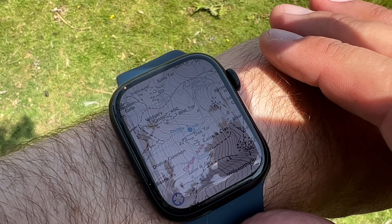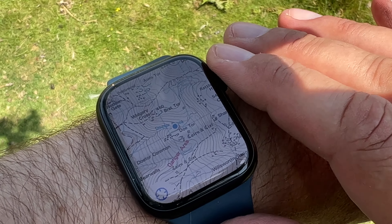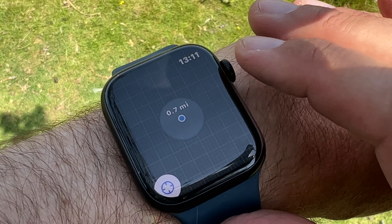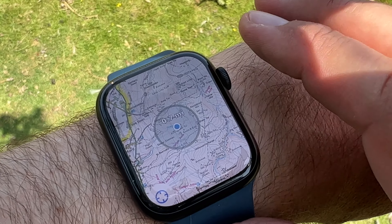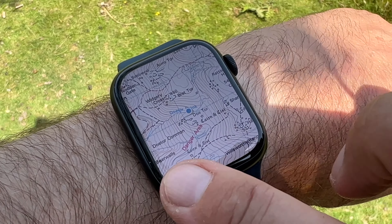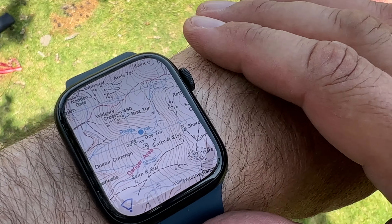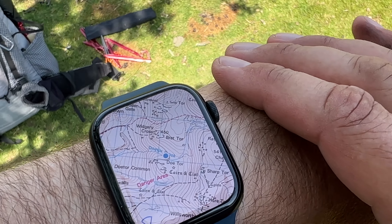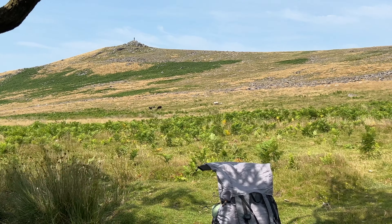Once you're into the mapping you just use the dial to zoom in and out. This highlights your current point of where you are, and if you touch it and point your watch at something, we're now pointed at Brattor.